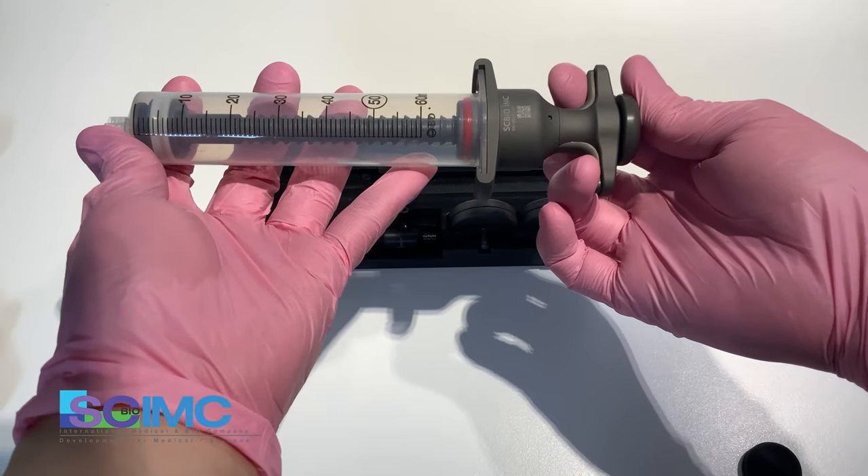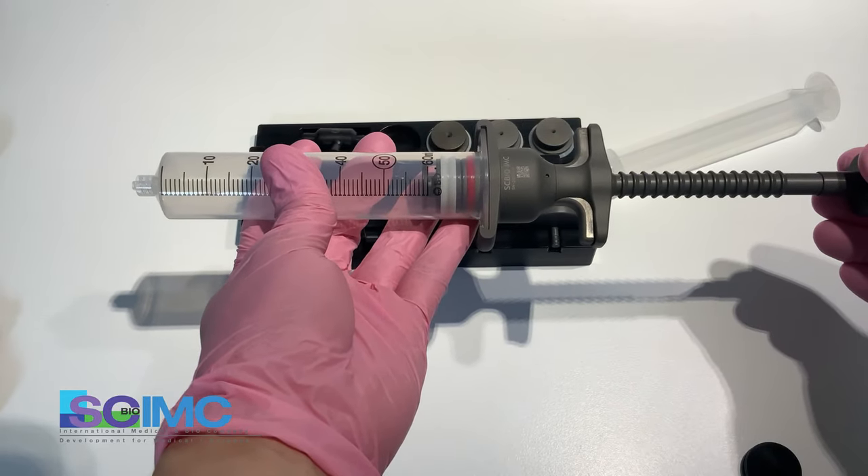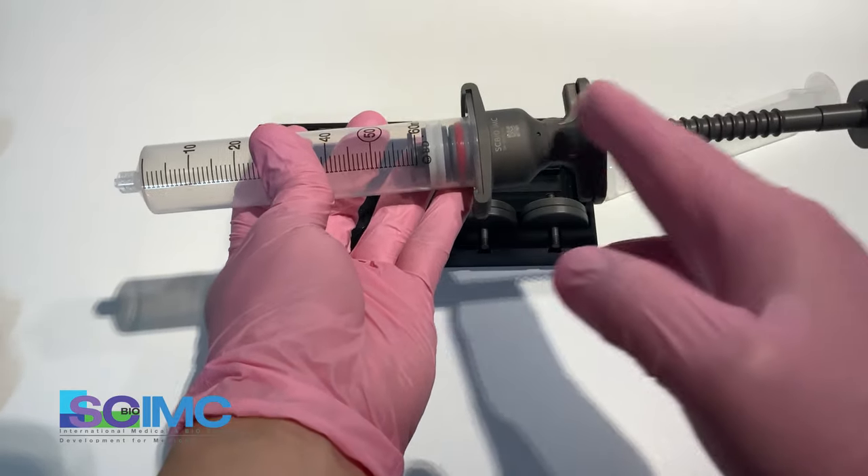This button — when you touch this button, the locking system is released. When you pull the plunger, the locking system locks the plunger.